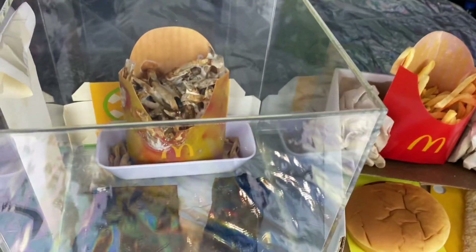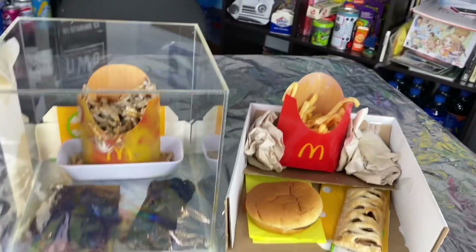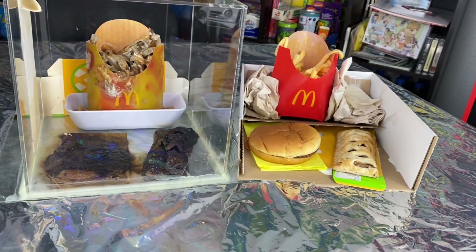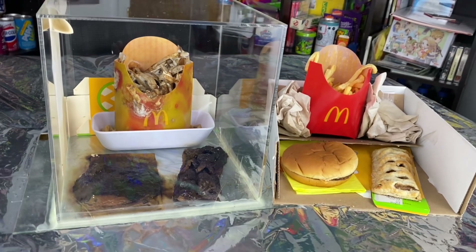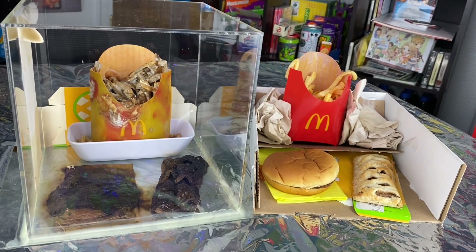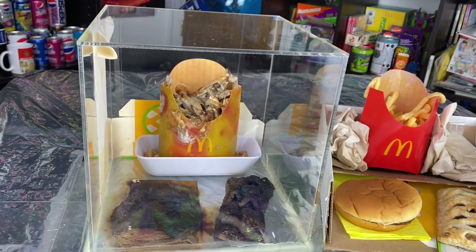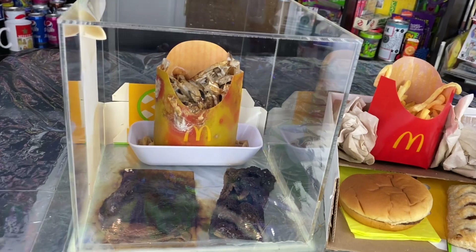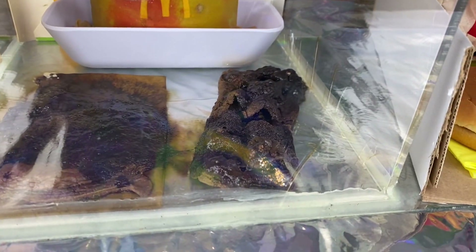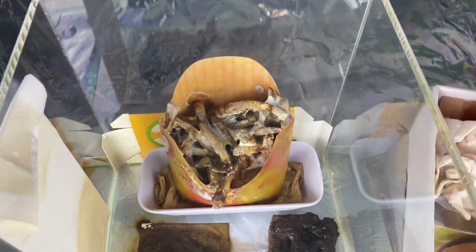Hello everybody and welcome to the McDonald's Jewel Box and the McDonald's Jewel Unbox update for November 2023. For those of you new to the channel, this is a science experiment that I started on May 31st, 2020, sealing a McDonald's cheeseburger, an apple pie, and medium-sized french fries.